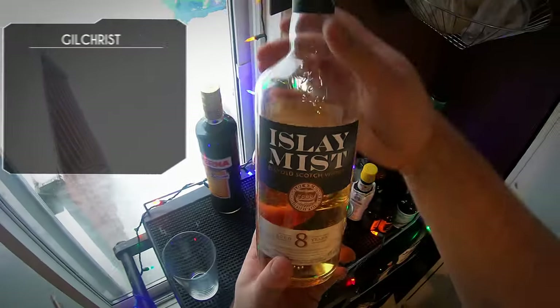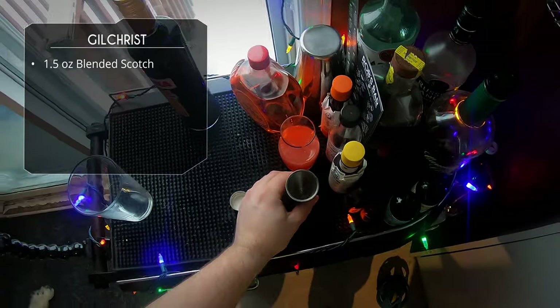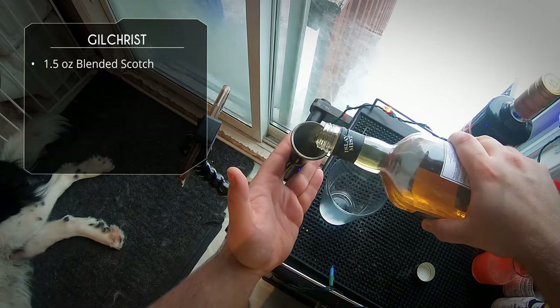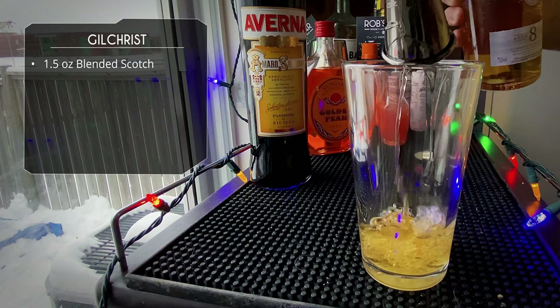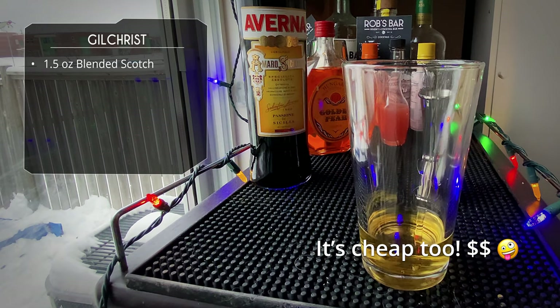This is going to start with an ounce and a half of blended scotch. I'm of course using my Isla Mist — it's my favorite scotch for cocktails. It's got a nice robust scotch flavor but it also has that nice smoky, peaty flavor that I love in scotch. But of course use whichever scotch you want.